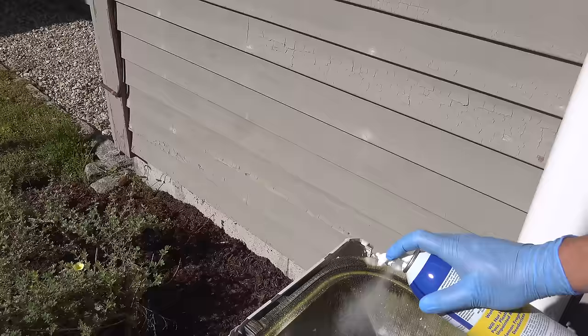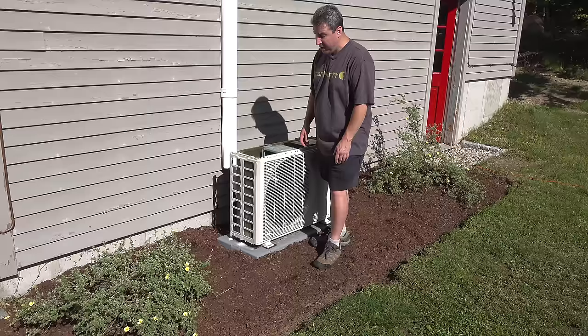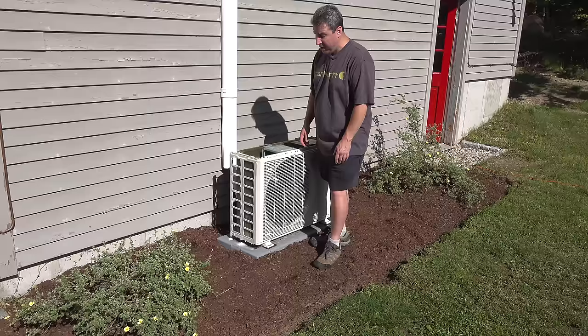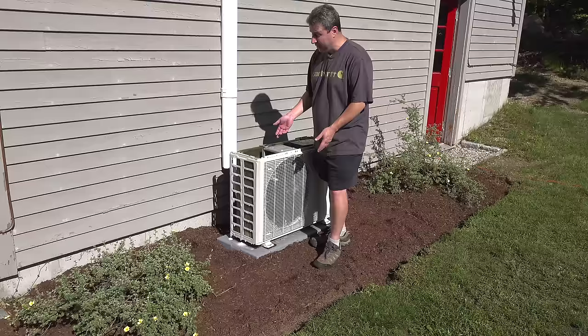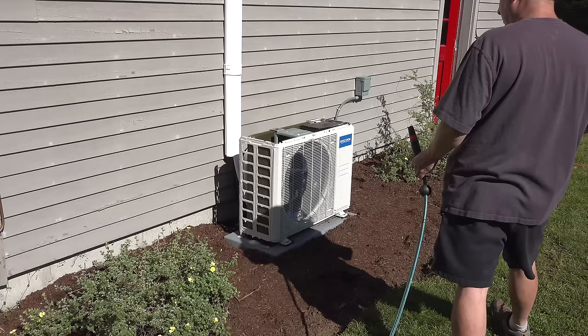Once the can is out you're basically done. You're gonna allow that cleaner to work in here for about 10 to 15 minutes and then you're ready to rinse it off. If you called an outside company to do a full service and cleaning, that would probably cost about $400 — and they don't even always clean the outside unit. The manufacturer is gonna tell you you are supposed to clean these two times a year if you're running them full-time. If you're in a cold climate like me, you'll likely want to clean it at least one time a year.